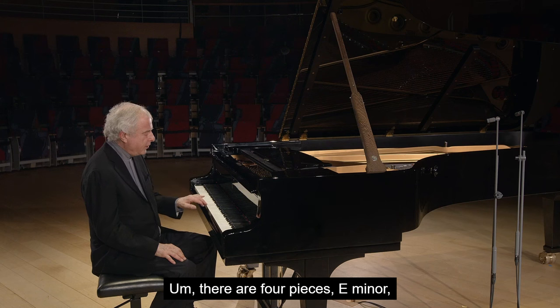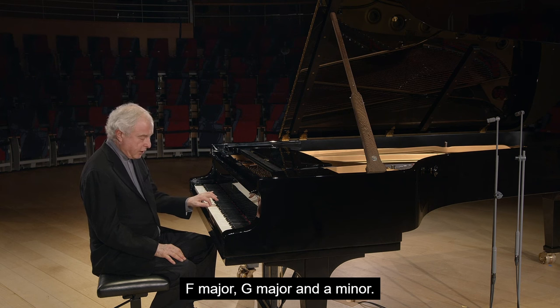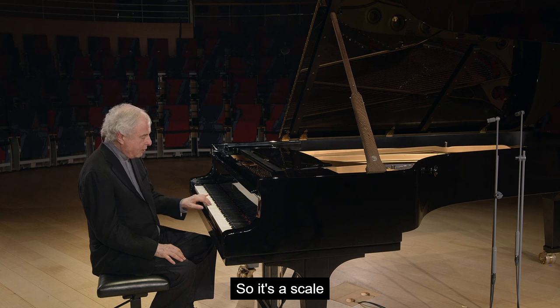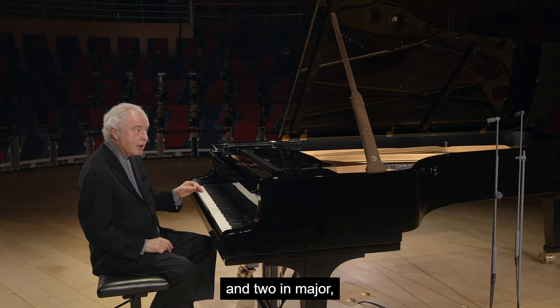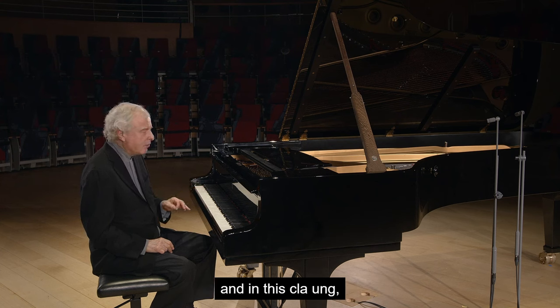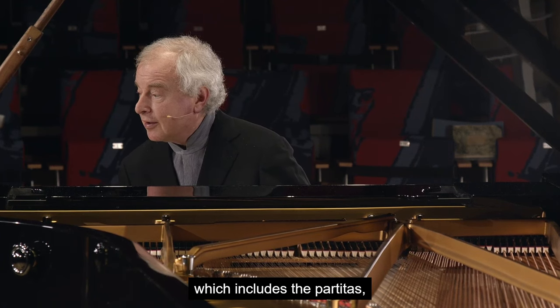There are four pieces: E minor, F major, G major, and A minor. It's a scale — an ascending scale — two in minor and two in major.